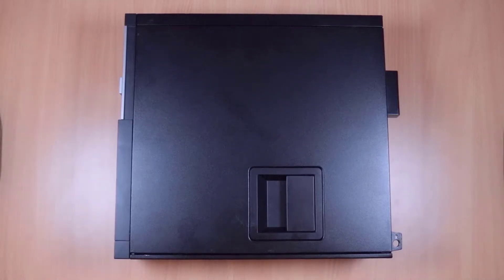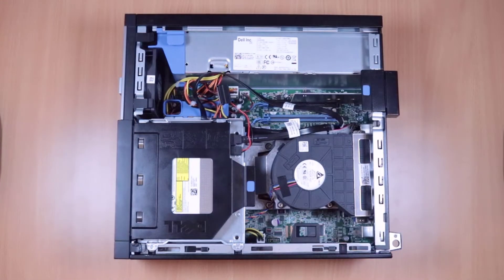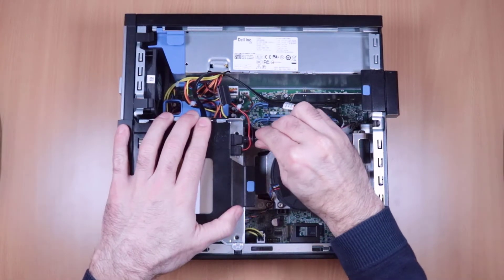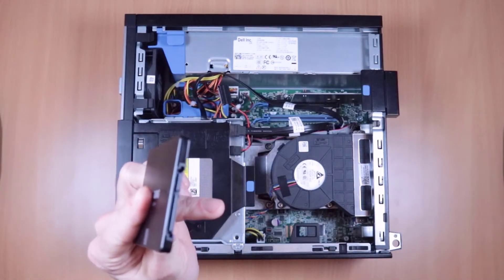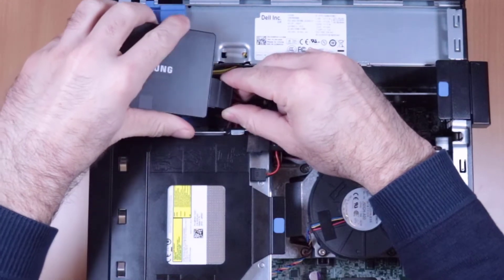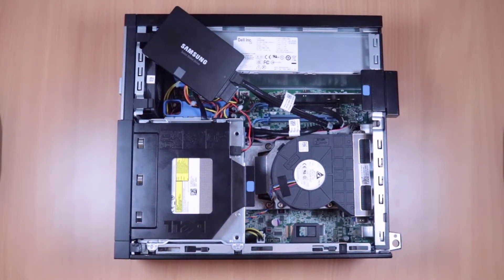If you want to clone the contents of your existing hard drive to an SSD in an OptiPlex 7010 small form factor, I find it's easier just to borrow the SATA connector from the DVD drive and use the spare SATA power connector that's coming off the back of the hard drive. You can see I'm just going to borrow that power connector and then use the SATA cable for the DVD drive. Then we can easily clone the hard drive onto the SSD.